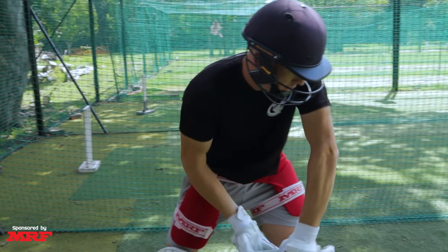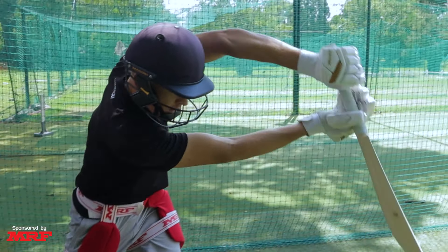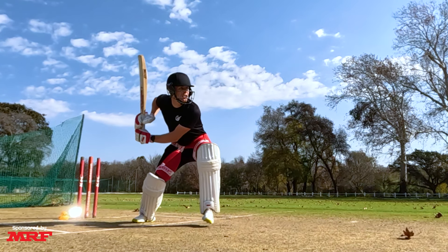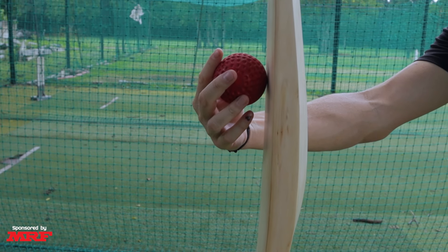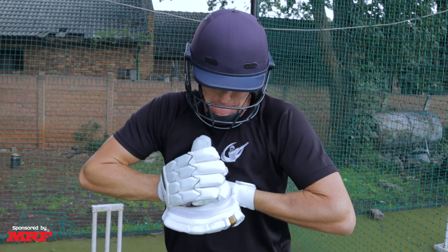And finally, mistake number three is having your front arm's elbow pull upwards instead of extending forwards through the contact point. This one is not as crucial as some of the others, but it has one massive disadvantage: a big drop off in power. The reason you miss out on so much power when pulling your hands up on contact is simply because the bat rolls over the ball at the point of contact instead of fully compressing the ball.